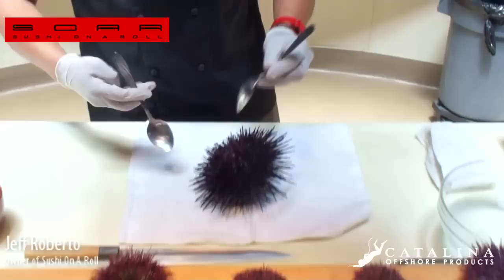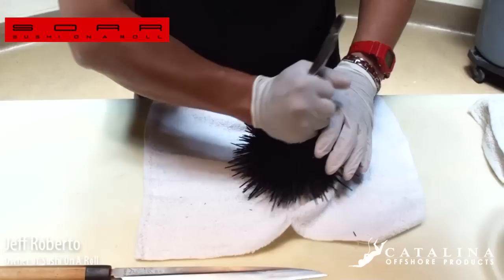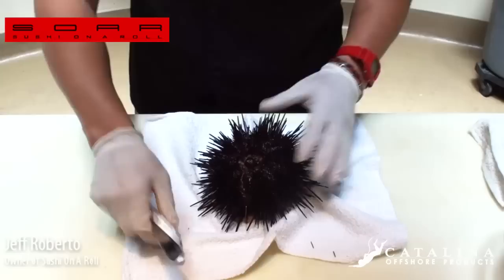You can see they're still alive — they're still moving. We'll crack those open. We're going to take two spoons, kind of back to back, and squeeze them together so it cracks the shell open. The spoon's going to — there it goes. Do it a couple times here.